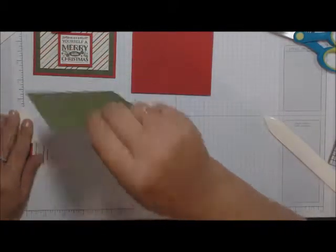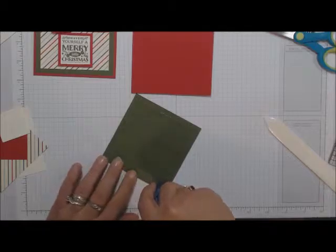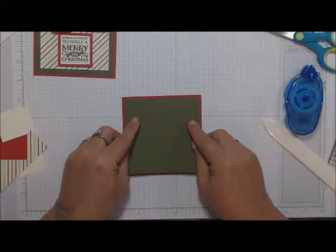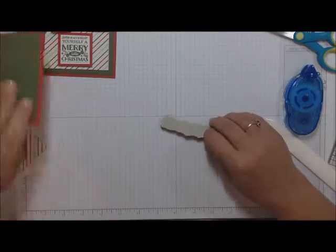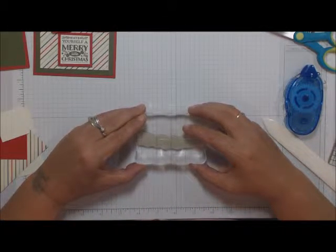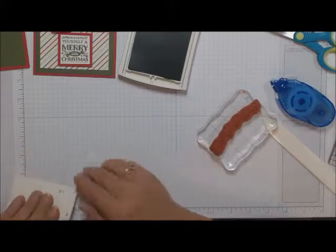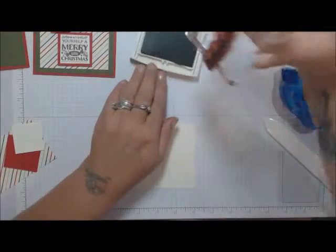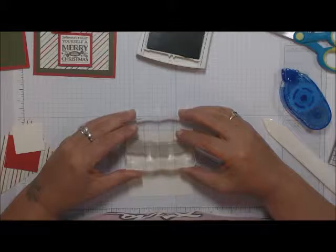Take your Mossy Meadow and add some adhesive to it, then put it on the card leaving an even border around it. Now take your Santa sleigh stamp and add it to your ink pad — move your card base and use Mossy Meadow ink. Bring over your Very Vanilla, ink up your Santa sleigh, and eyeball it — stamp up towards the top.